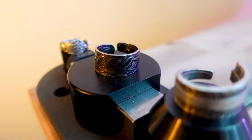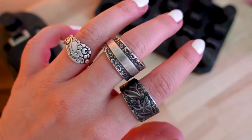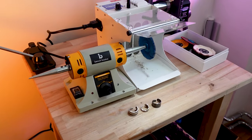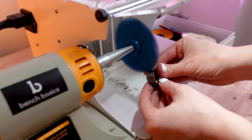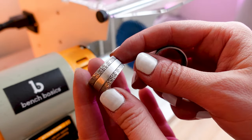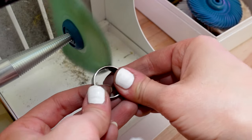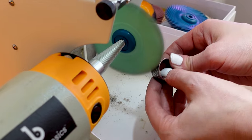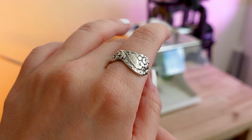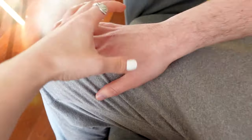Right now you could consider these rings done, but there's one more optional bonus step I wanted to share: polishing. If you want to give your rings a refreshed look and a nice shine, you can use a polishing motor or polishing papers to finish the surface. Here I'm using a bench polisher to quickly touch up the rings and save some time.